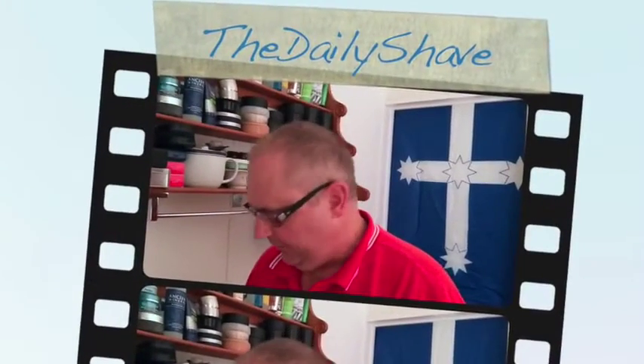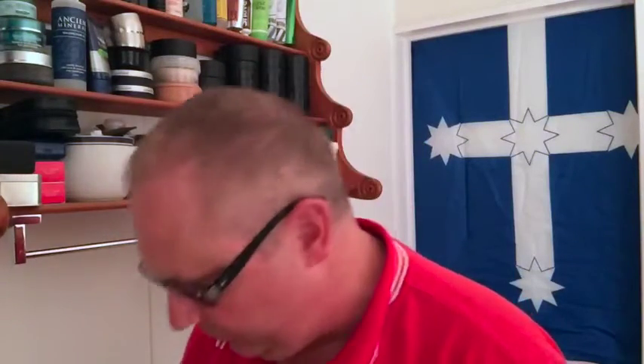Good morning, Steve, your daily shaver. This morning, the Feather with a Vlostod Russian blade. So we just tighten that up and the next important thing: face preparation.